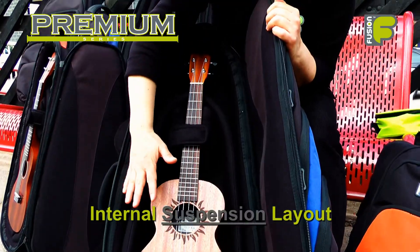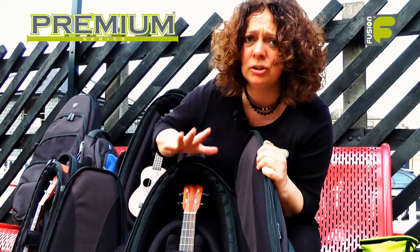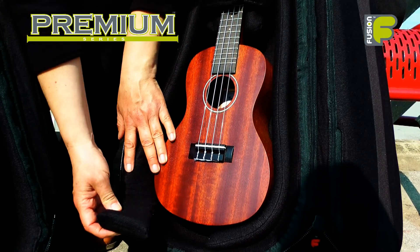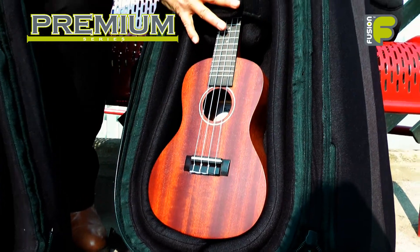The internal suspension layout prevents damage and gives all-round protection to your instrument whilst inside the bag. It is also a very versatile way of storing all your ukuleles, as the inner core can be molded around any shape of ukulele.